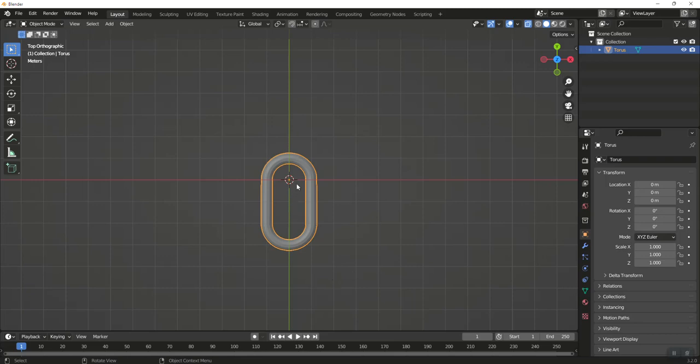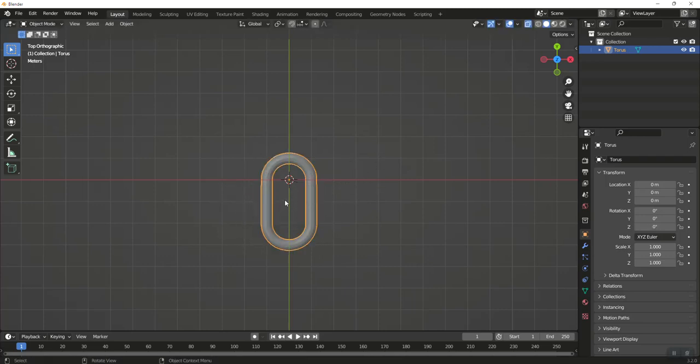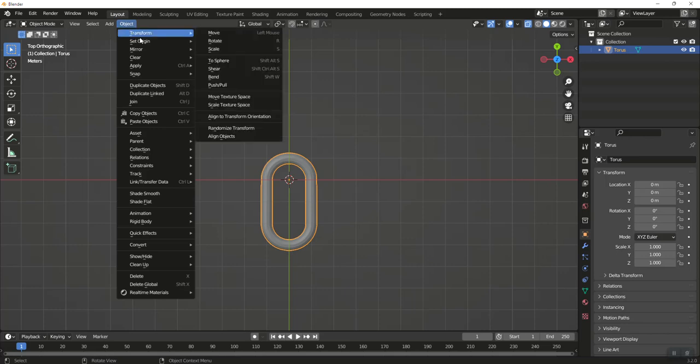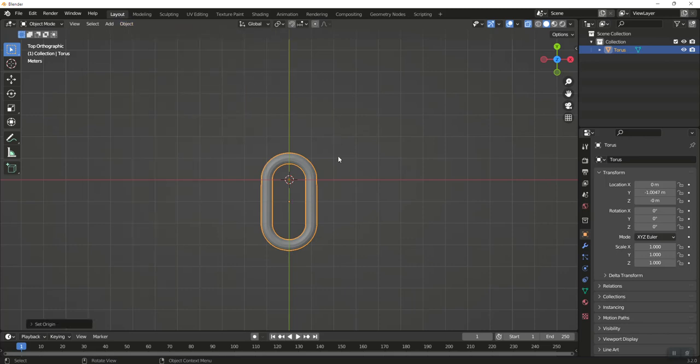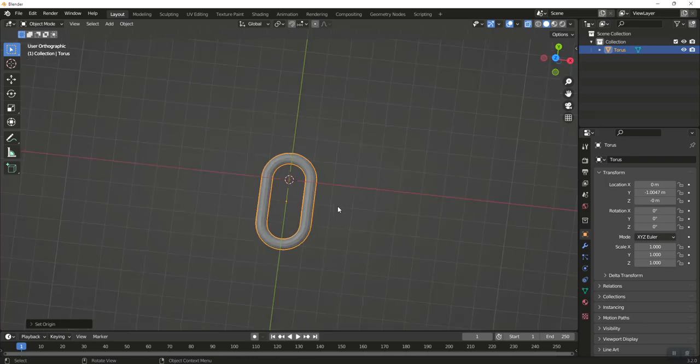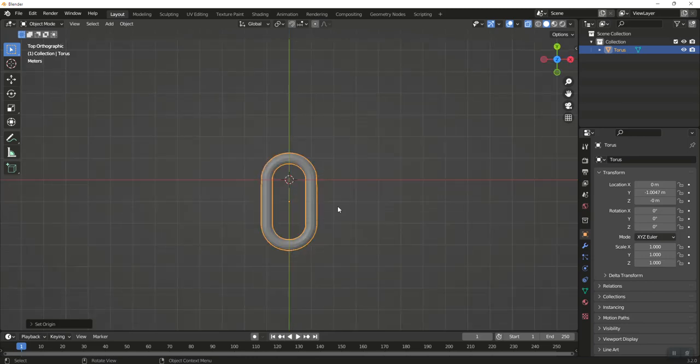When I did that, the origin point stayed up here, which means it's going to rotate from up here instead of the center. If we don't get our origin points correctly, the physics just won't work right. So I'm going to set origin to mass center, then go to the top view.